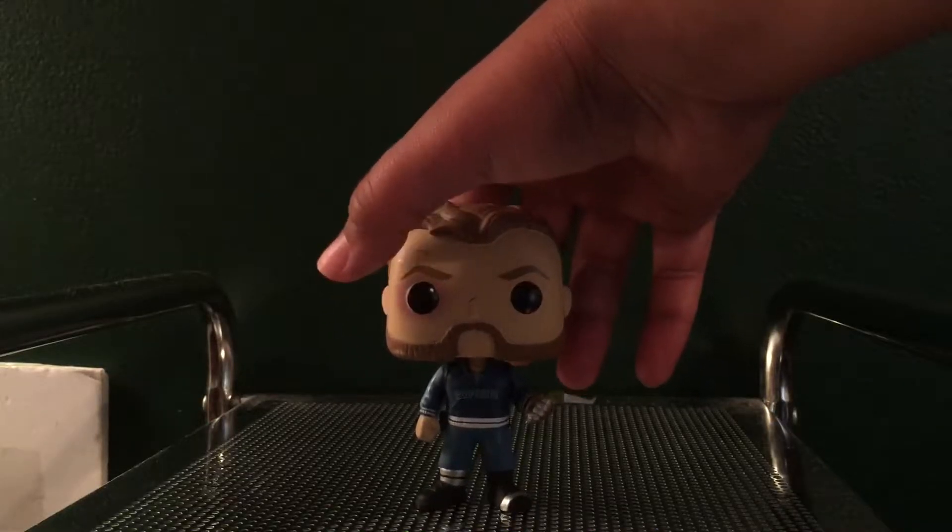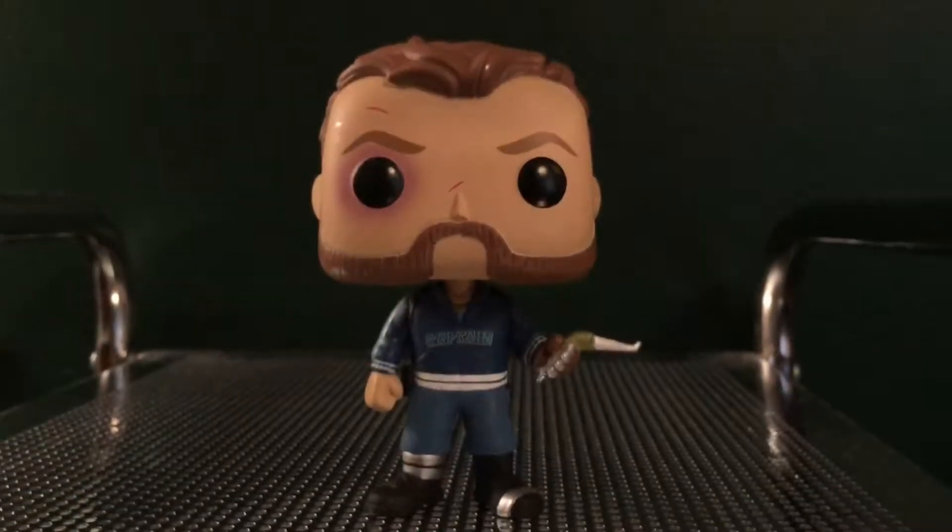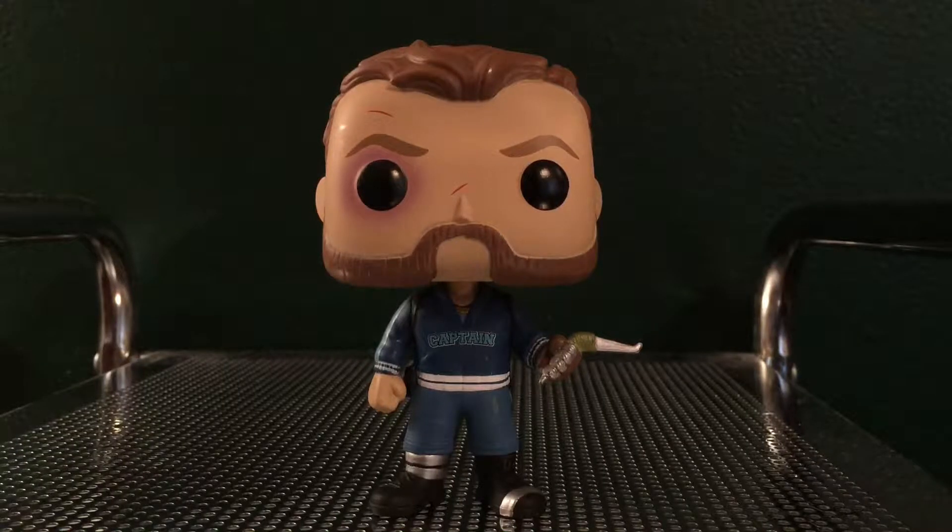Looks like we've got some standing problems already. This figure looks really cool, and I'm super glad we finally got a Captain Boomerang Funko Pop. I know it just says Boomerang on the box, but I read comics and I just know him as Captain Boomerang, so that's what I'm gonna call him throughout this review.